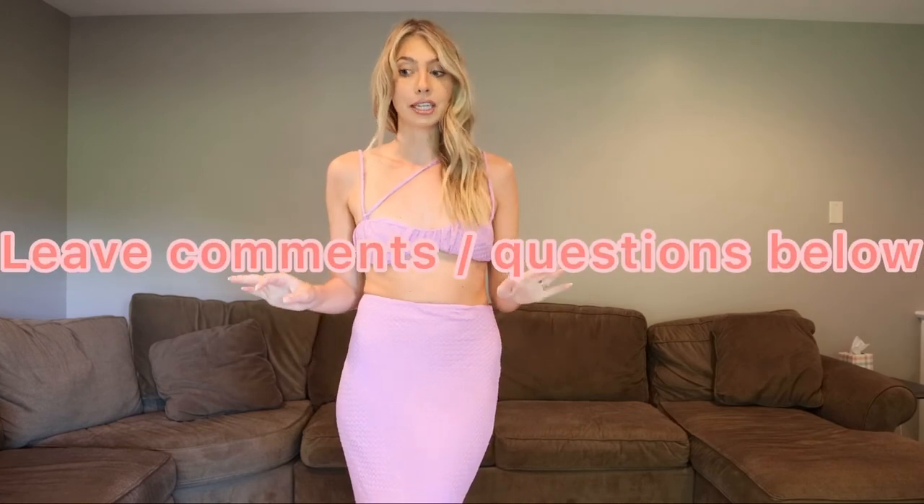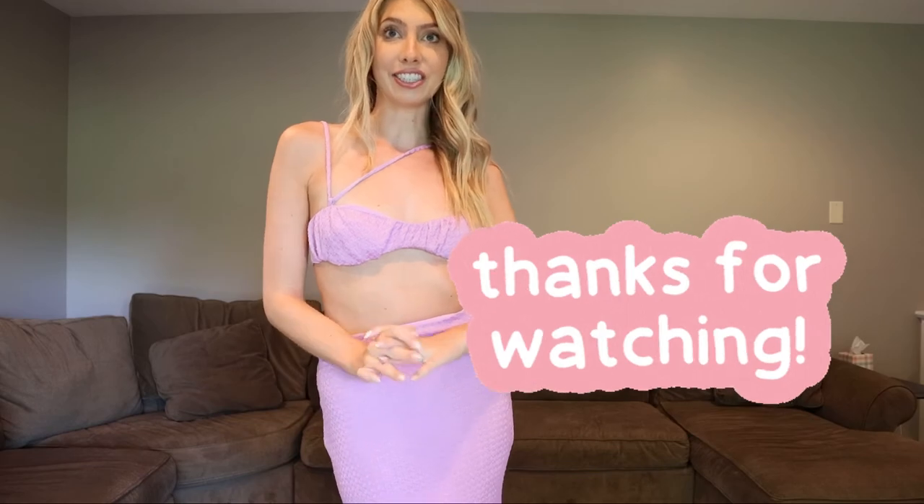This was such a successful Revolve haul! I feel like it can be hit or miss, but I love everything. If you have any comments or questions, or if you liked what you saw, please leave a comment below. Hit subscribe if you want to see more hauls and fashion, lifestyle, and beauty content. Thank you so much for watching today's video on my summer Revolve haul — I hope you guys liked it. Can't wait to see you guys again soon!